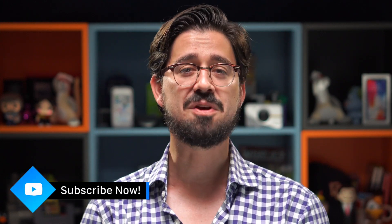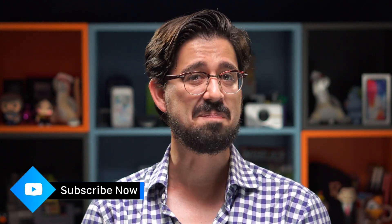Welcome to Unboxed Daily, I'm your host Jason, and today as always we're taking a look at some of the products that should be on your radar that are trending all across YouTube. If you like what you see and you want to check out more, hit that subscribe button; if you really love us, hit that bell as well.